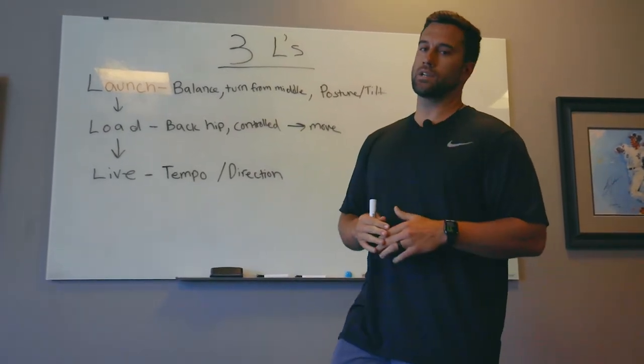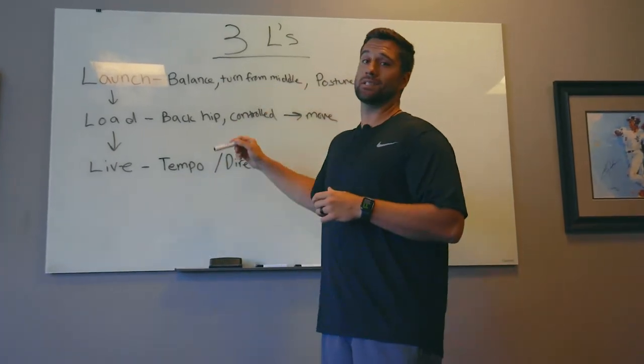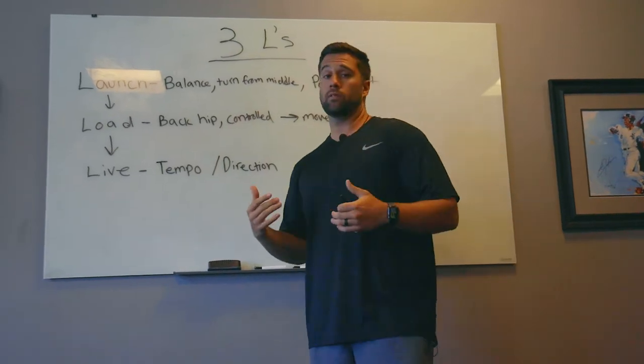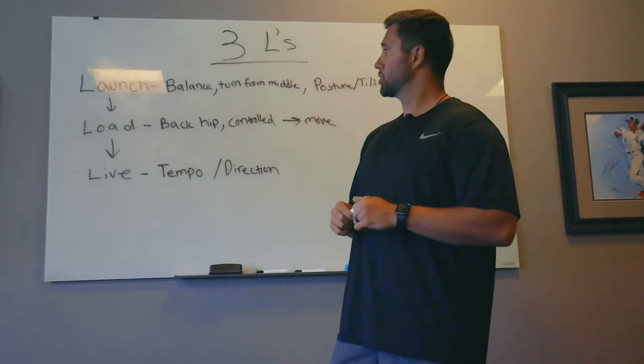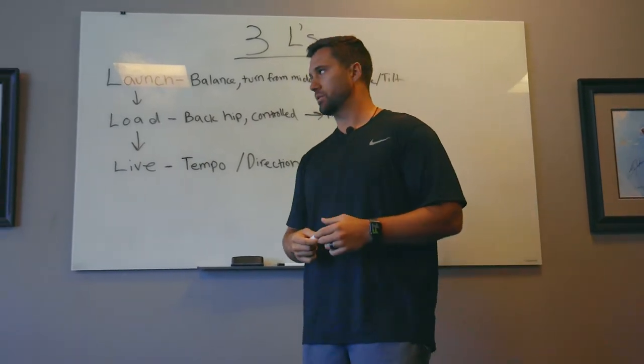The first thing we're going to talk about, before we give you on-field examples, is the basic template we recommend using in season to either reinforce good movements or identify why a player might not be performing up to his potential.